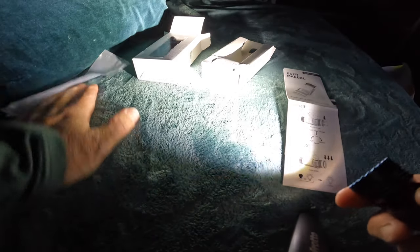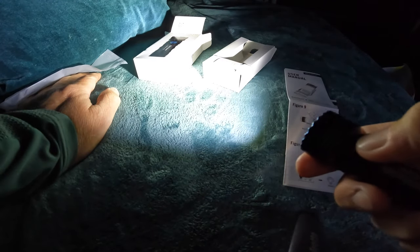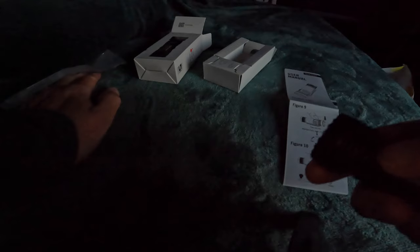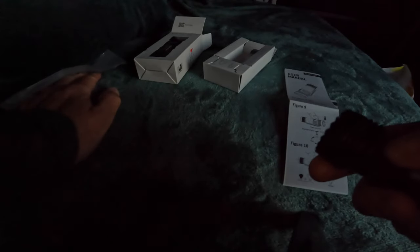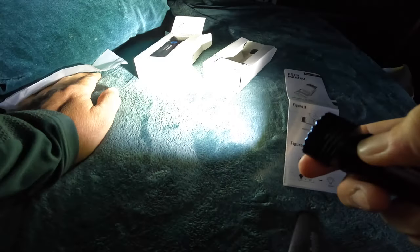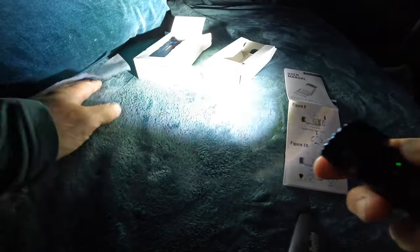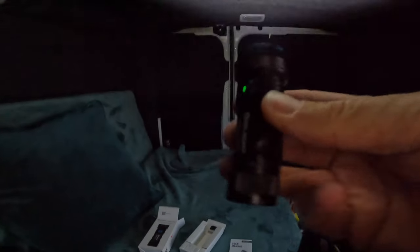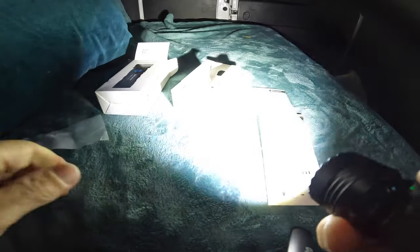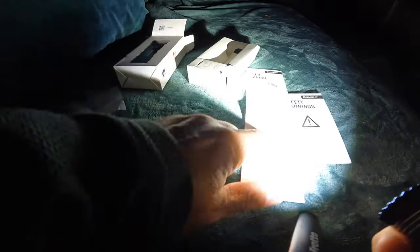You press and hold it when you turn it on for the moonlight mode, and then you've got the turbo mode. Press and hold and it just cycles through. Leave that on the turbo mode - look at that, that's bright for a tiny little torch like that. You can stick it in your pocket. It gives you all the details there - they call it moonlight mode.